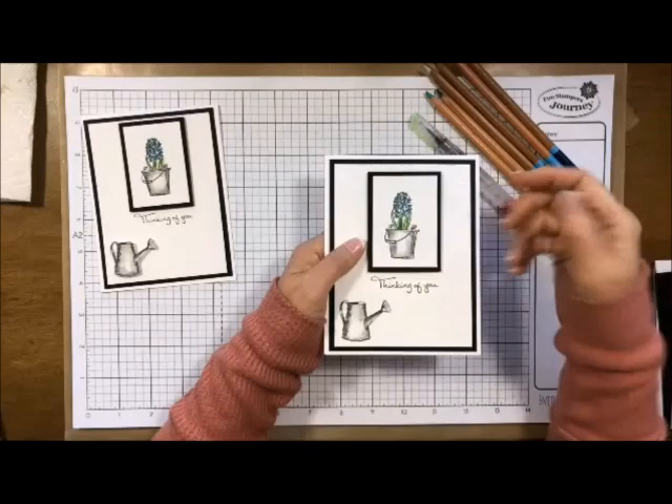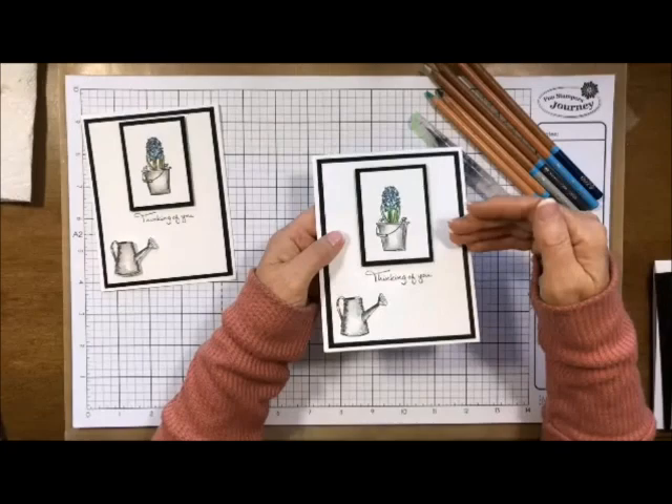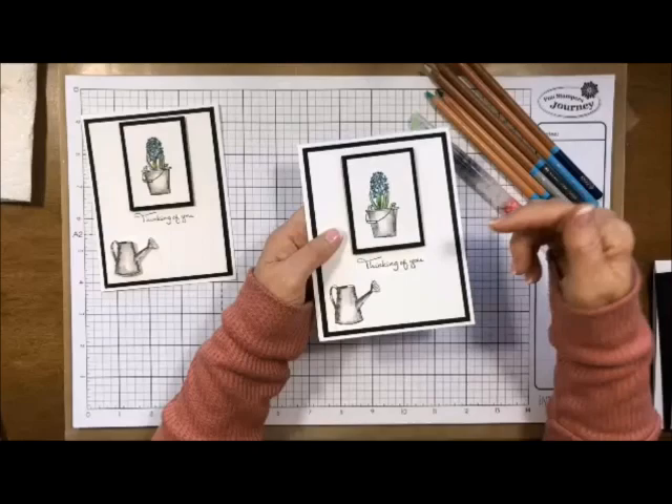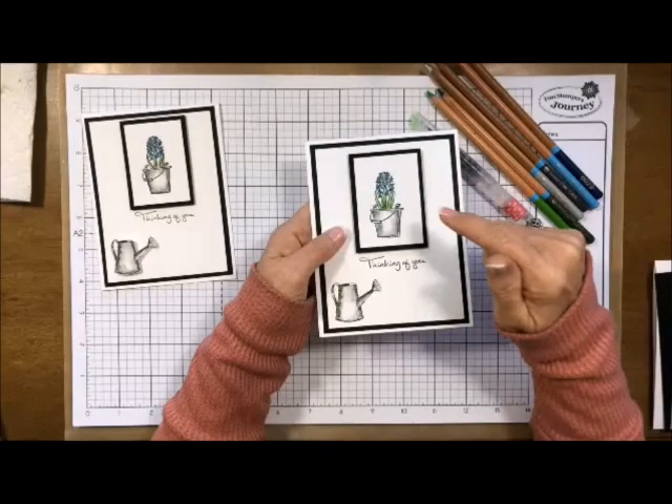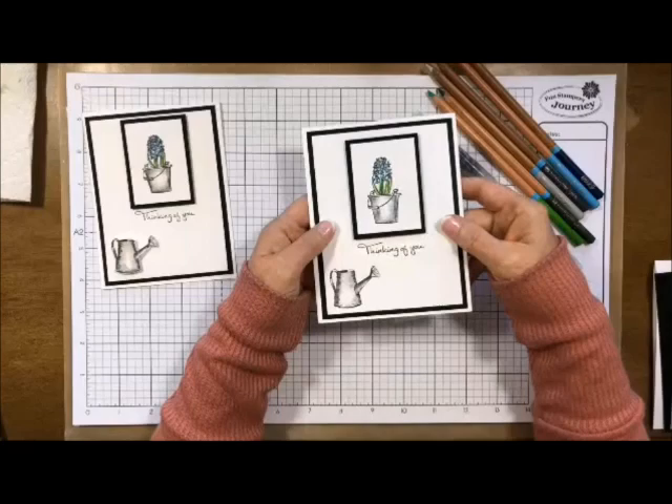Let me give you another example. If you have a wagon and you want a little person in the wagon, you would see the entire wagon but you wouldn't see the little person's feet or their bottom. So you would stamp the wagon, put your mask over it, then stamp the image of the little person on top of that mask and you would only see the top part of the little person. Does that make sense?